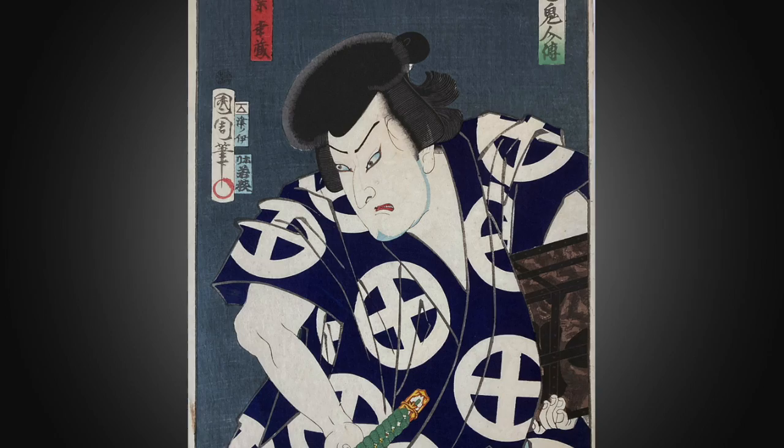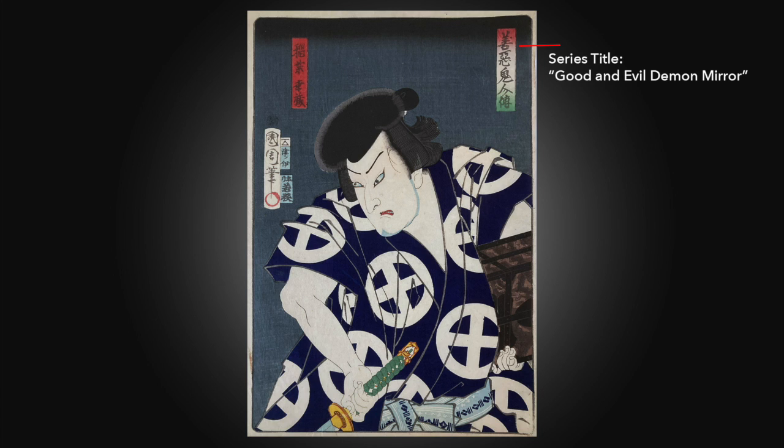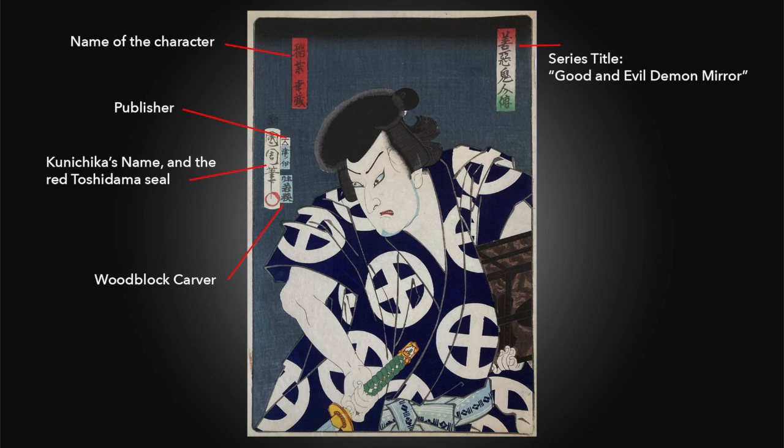What do we see? The prints are the standard Oban size. There is very little descriptive kanji on the prints, and no kanji on the outside borders. The title cartouche is printed with a multi-color red-white-green background. The character's name is on a red cartouche, and then Kunichika's standard signature, the name of the publisher, carver, and the censor stamp are grouped together. The carving of these prints was expertly done because Kunichika collaborated with the best publishers and carvers.